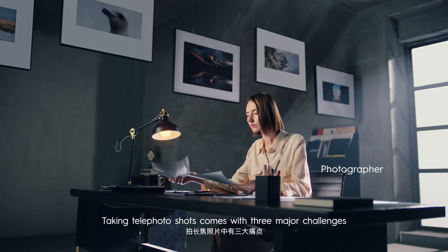Taking telephoto shots comes with three major challenges: focusing difficulties, frequent blurring, and no room for reframing.